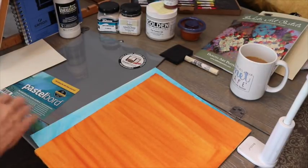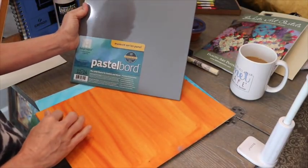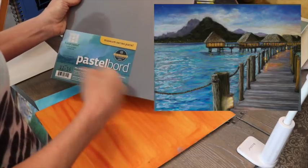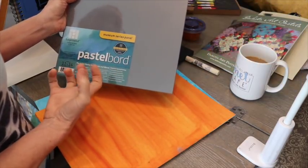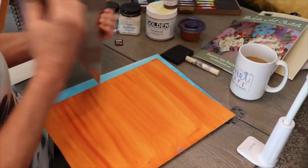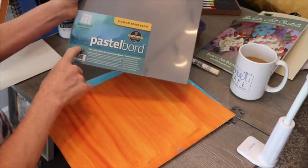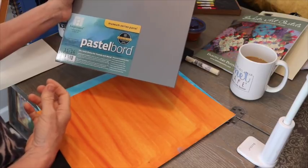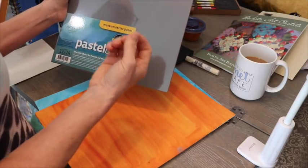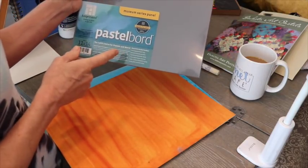Here is another one of the already-prepared surfaces you can buy. I like this product a lot and I find myself forgetting to use it — it's actually a board. The advantage is you don't have to mount it or anything when you're done. Sometimes the other papers, like UART, can actually curl and warp in humid climates — I do have a video on how to fix that problem. But with this board, you don't have to worry about that. It's a hard pastel board, ready to frame. This is an 11 by 14 gray. I like working on a surface that has a color versus white. It also receives quite a few layers, and you can buy different sizes in this as well.